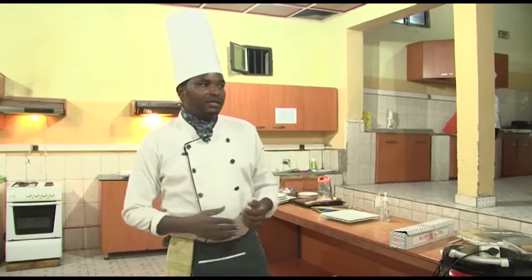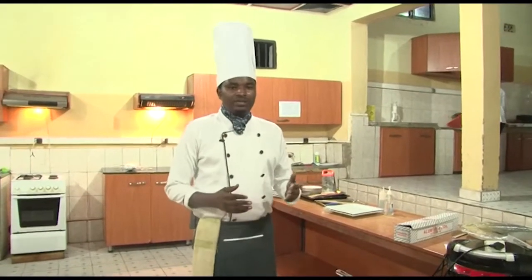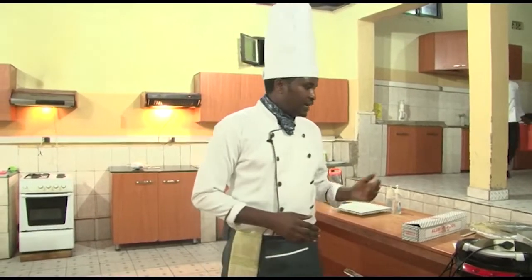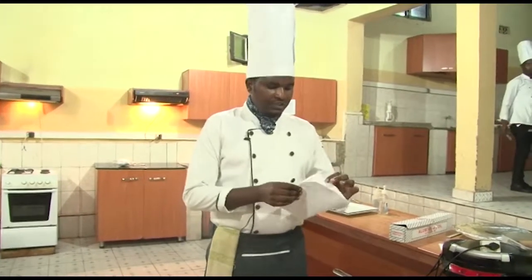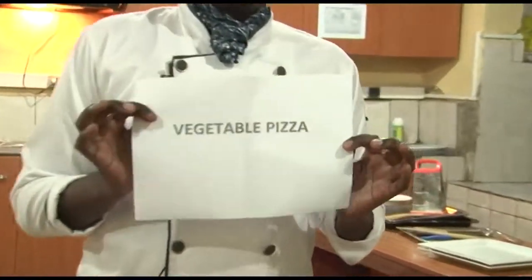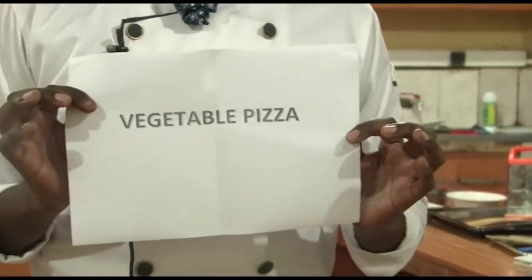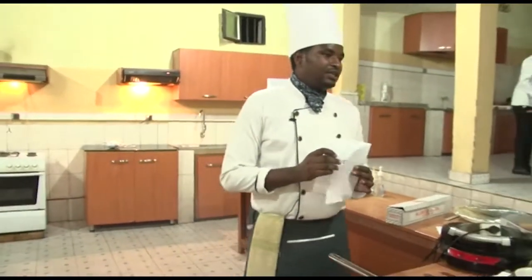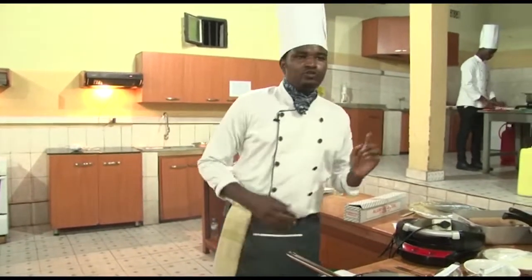My name is Hachizima Naminani Andre. I am a trainer in the culinary art trade. Today we have a session called vegetable pizza. As you see here students, we have vegetable pizza as a recipe. Our pizza is classified in yeast dough products.